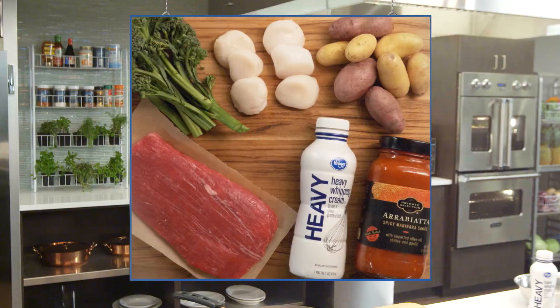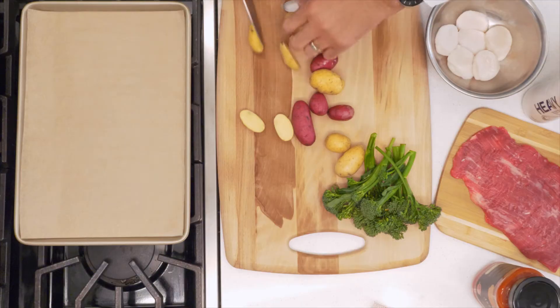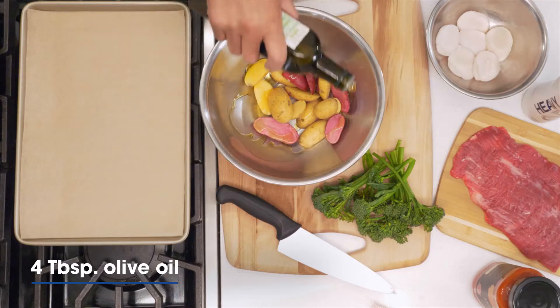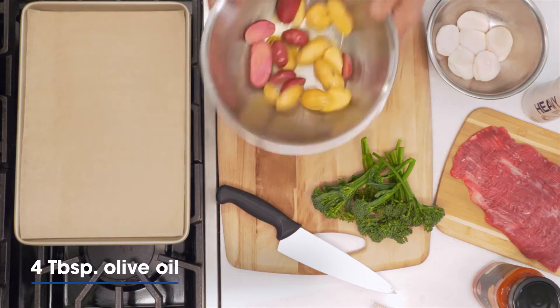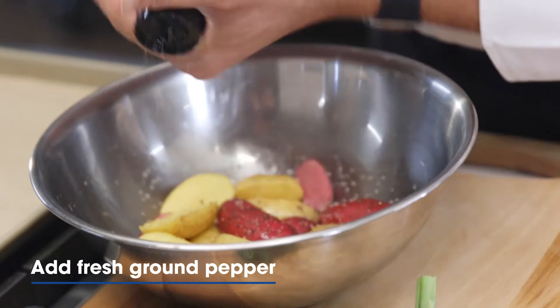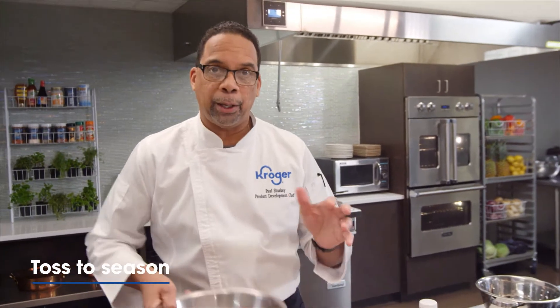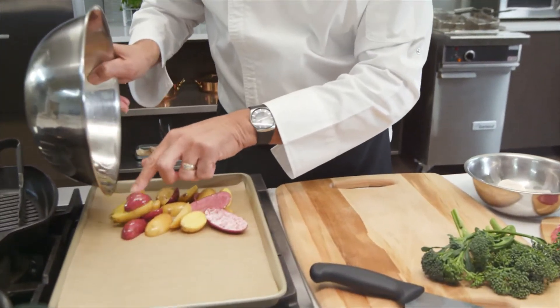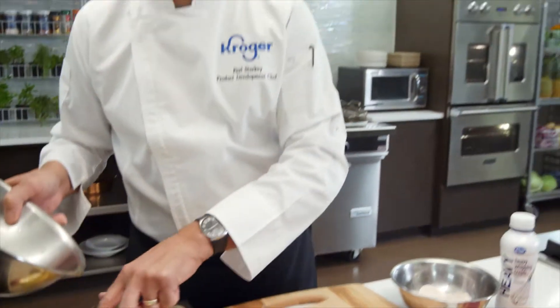The first thing I'm going to do is start with the sides — fingerling potatoes. I'm just going to cut them in half. I have already preheated my oven to 375 degrees. I'm just going to drizzle a little olive oil here, a little sea salt and some freshly ground black pepper. I'm going to put them onto a baking tray lined with a little parchment paper, because it's all about ease and the speed of cleanup.